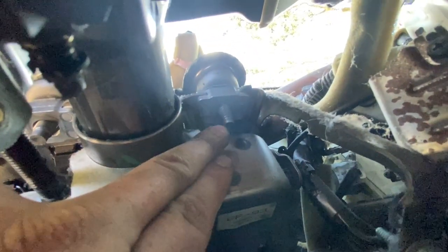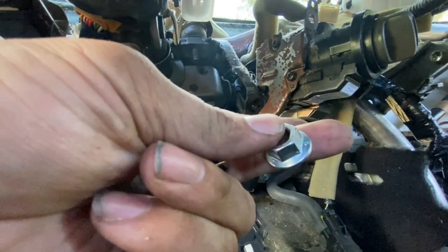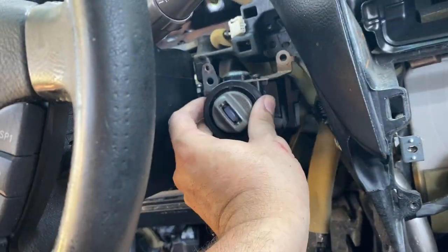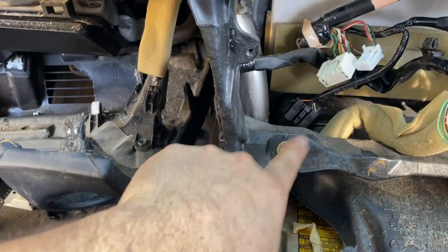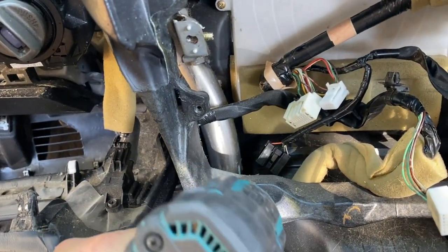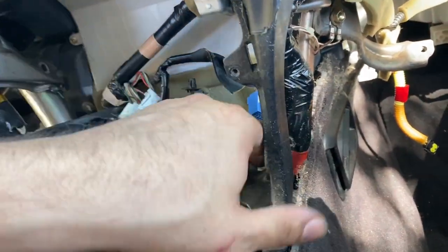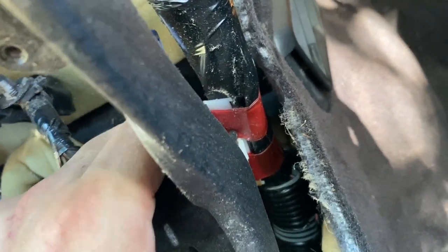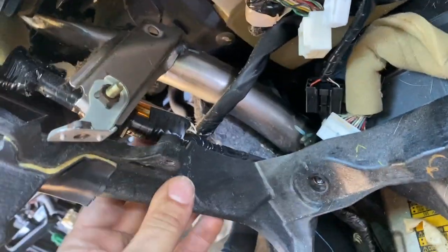Right here you're going to have two 14mm nuts — one and two. You're going to need a long socket to take them out. Now that this side is loose, we're going to take out the 10mm bolt on this side, and then there's another one on the opposite side as well.